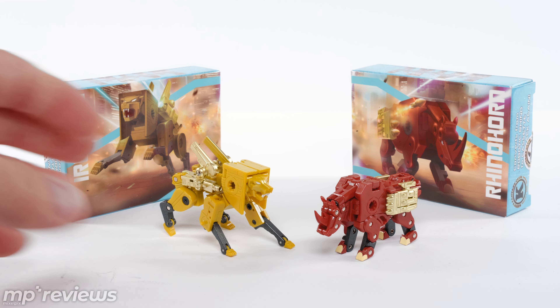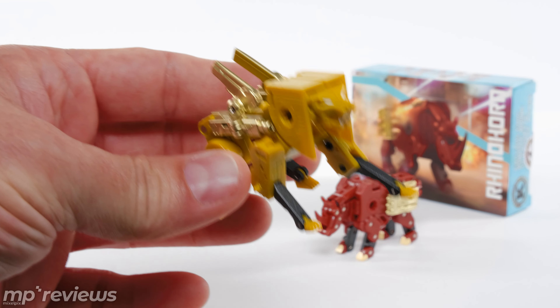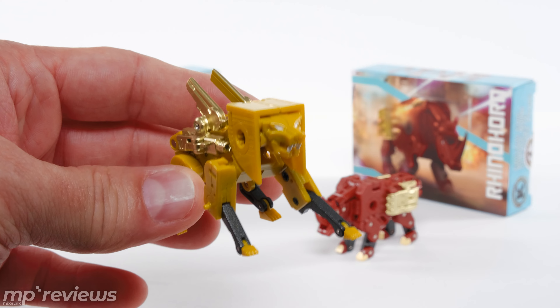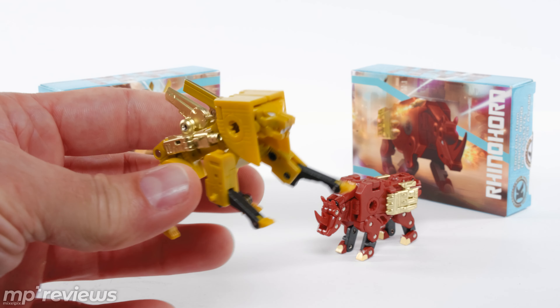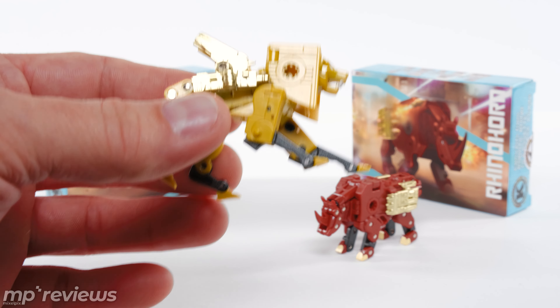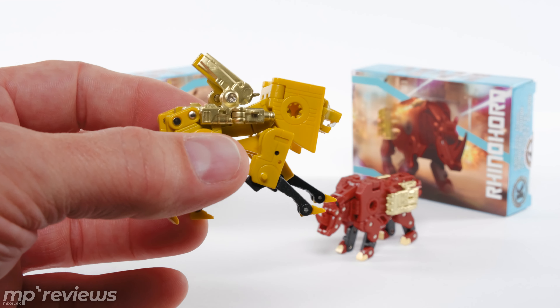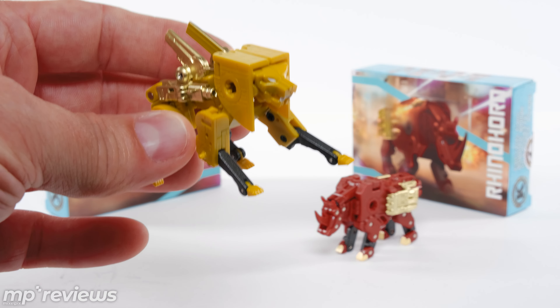Same thing here with Steeljaw as far as it's an all-in-one transformation, so it carries the weapons included even in its cassette form. Kudos to KFC for doing that because that is a really cool thing — you don't have to worry about losing parts. And both sets of weapons are done in this gold finish, which looks nice.